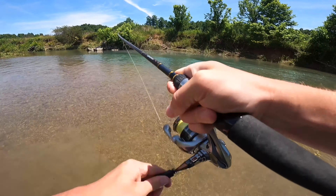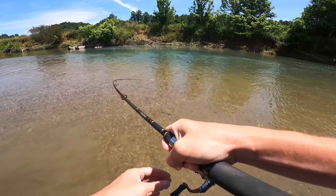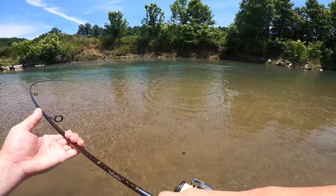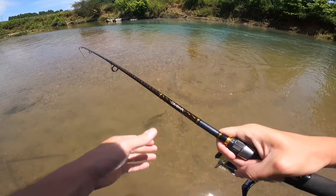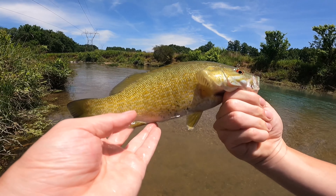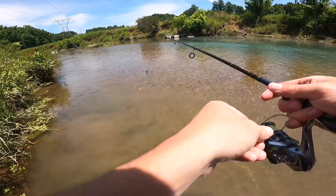Wait — something hit it! I didn't even feel him hit — oh yes! Man, these smallies in the current are insane. I'm glad I didn't fight that two pounder in here. He's still fighting — not a bad one. He's not too long but he's pretty thick, he's got a good belly on him. Let him go — he's gonna go right back where he was.